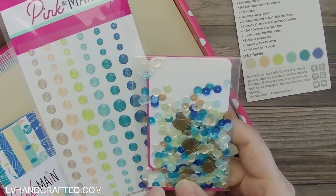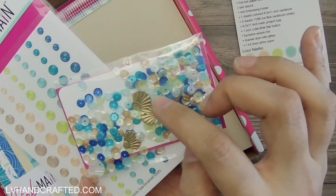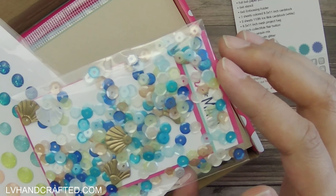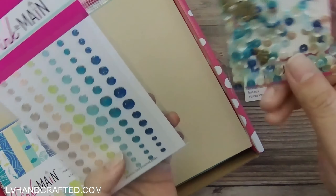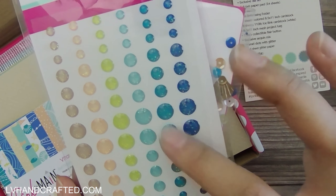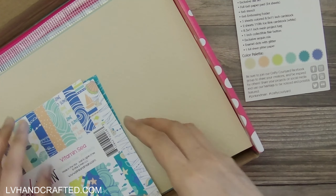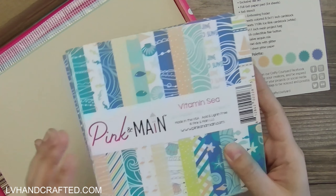The embellishments perfectly match the color theme. The sequin pack includes a seashell shape in two colors — a gold and an ivory — plus sequins in different colors within the color palette. The glitter enamel dots are really beautiful. My favorite color is blue, specifically teal, and I love that there are two teals — a light and a dark. That's actually the third reason I wanted to keep this kit; it's speaking to me in so many ways, filling gaps in my stash with a color palette I love.